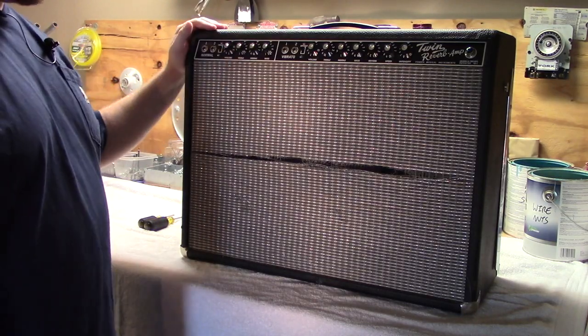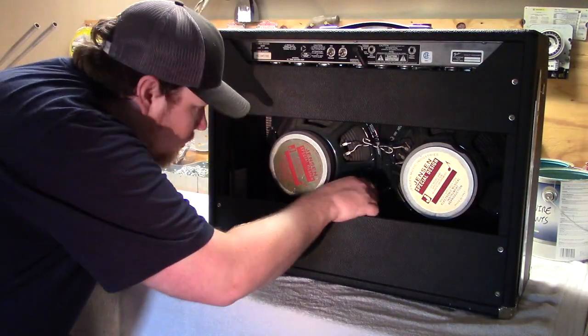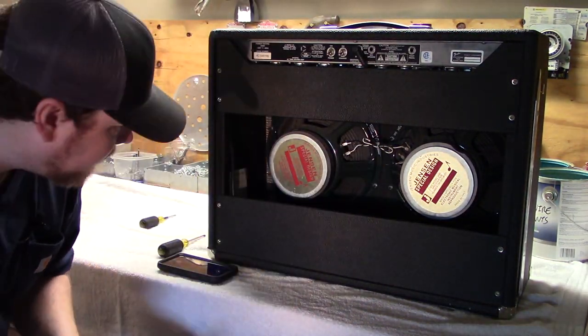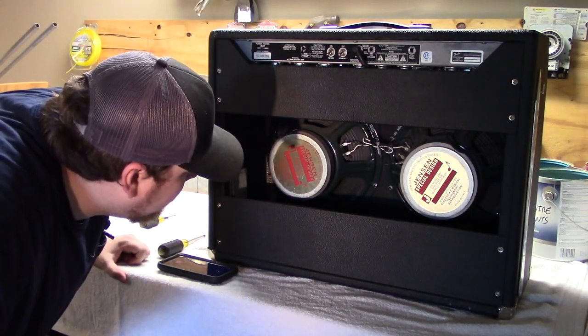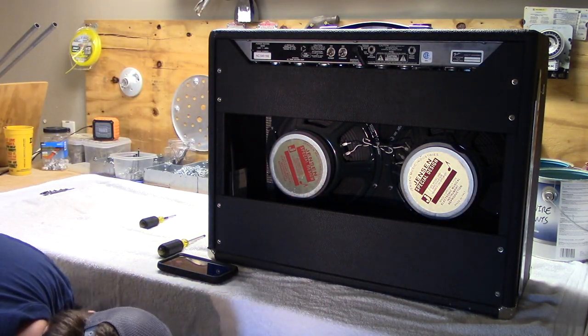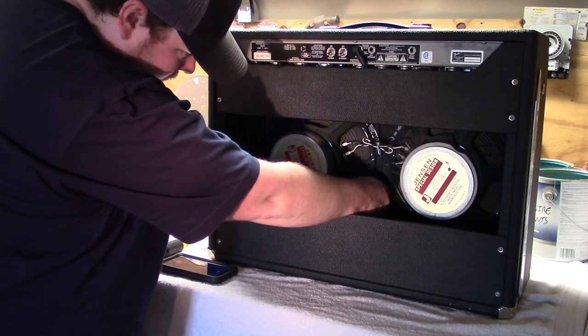Turn the amp around, as most of what we're going to do from here on out is removing components from the backside. The first thing I'm going to try to do is take the speakers out. Depending on what model of amp you're working on, you may have different attachments to the baffle board. On this one there's a stud sticking through with nuts supporting the backside of the speaker.